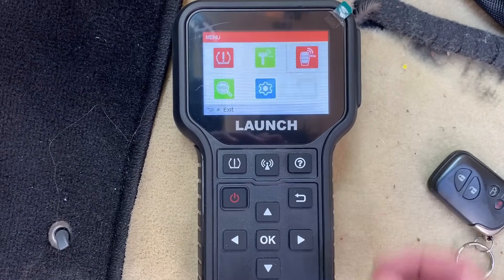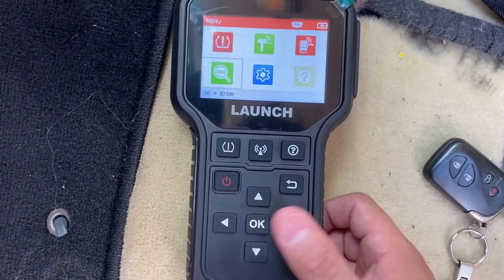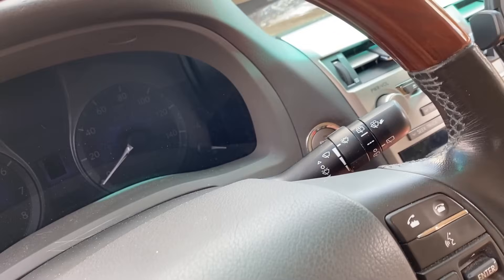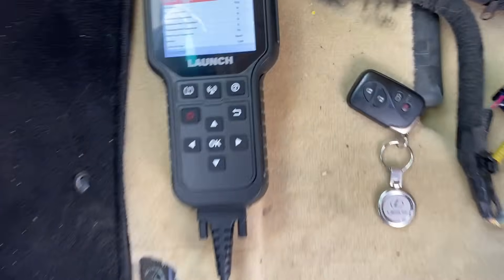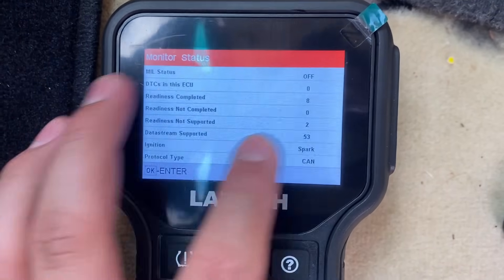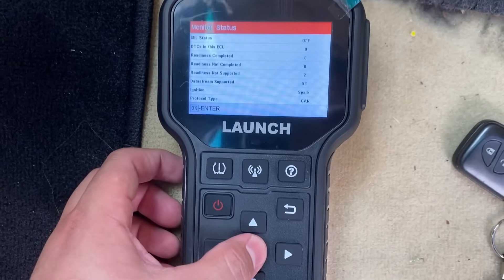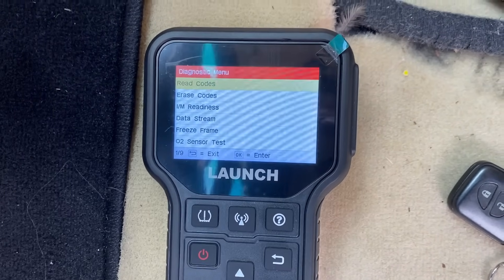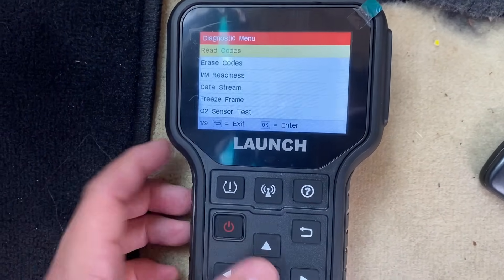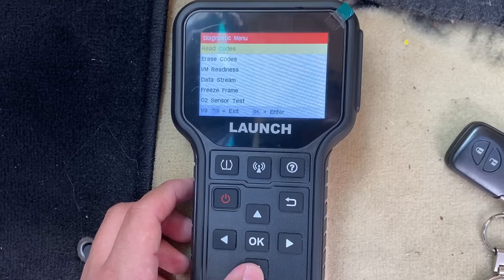Another feature is that this thing is also an OBD2 scan tool. If we go into this, let me turn the ignition on. You can see that it's showing us we don't have any DTC stored and the MIL — the malfunction indicator lamp — is off. This is a full OBD2 global scan tool, so we can read codes, erase codes, and check I/M readiness in case you're trying to see whether a vehicle can pass state inspection.